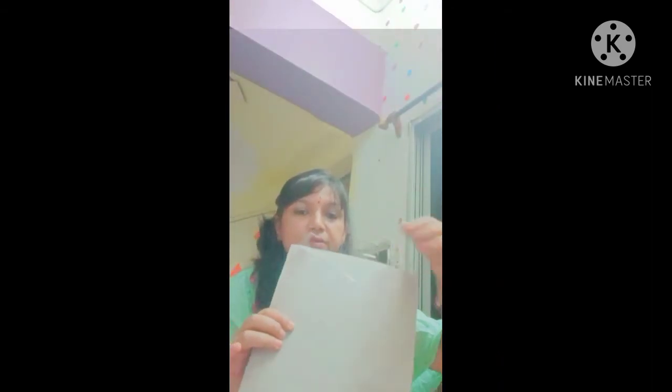First I will show you the sticking method — take sellotape and stick it all over the back of the page, like this. You have to stick tape all over, then paste it on the wall. Leave some space like this and stick it all over. I'm just doing it temporarily now — I will use it in my living room. Just take it and paste it on the wall.